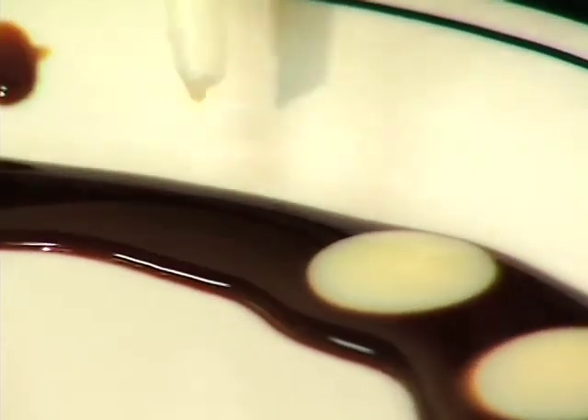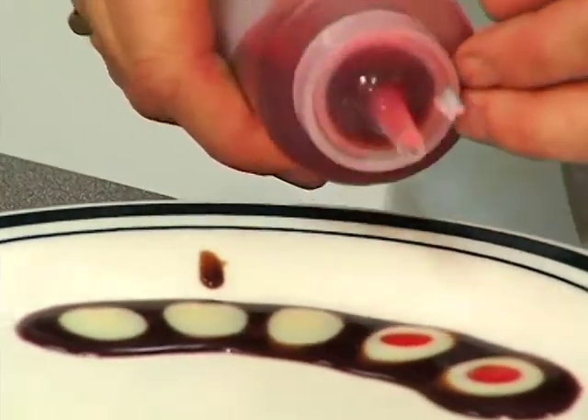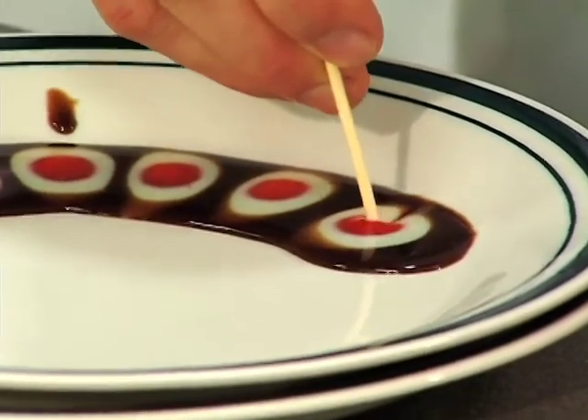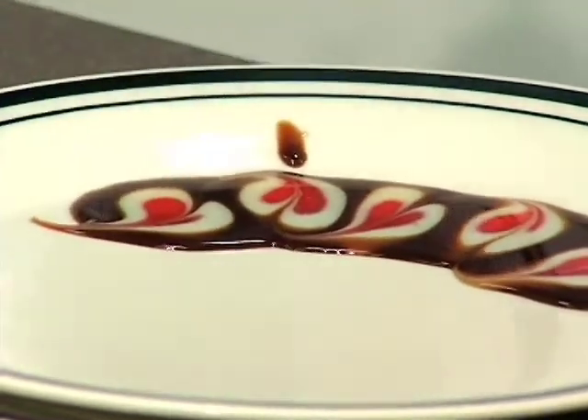We can go in there with the milk and then go over it again. Then I take a skewer, go through the circles that you make with the skewer and you go like that.